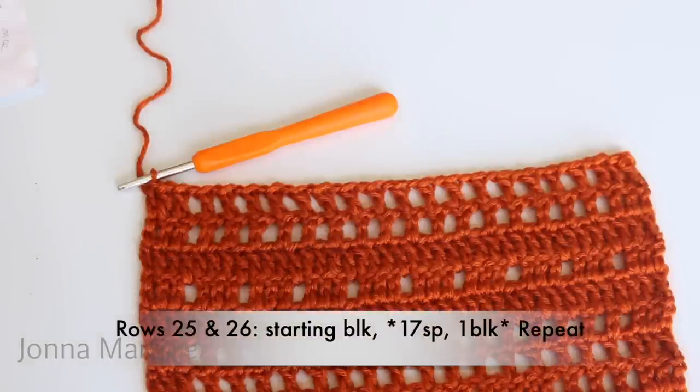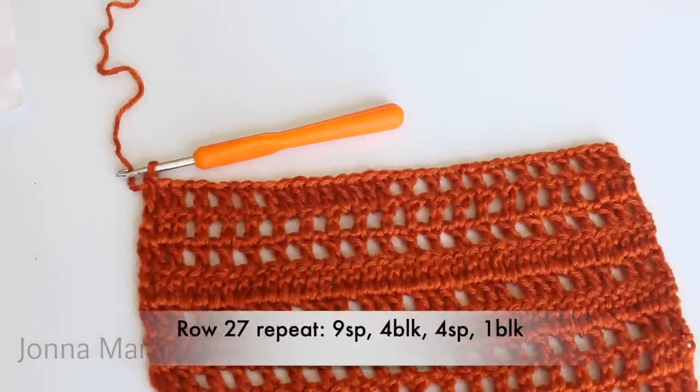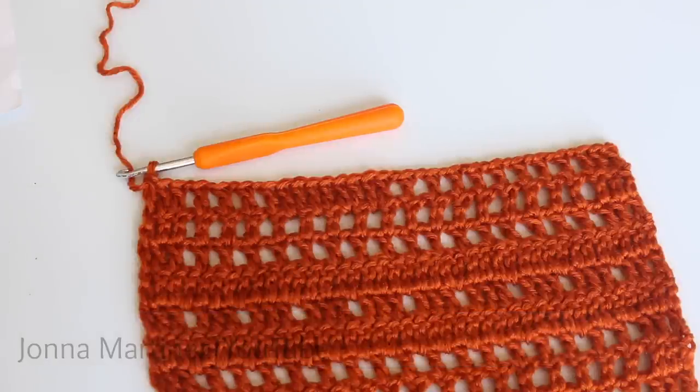Your repeat for rows twenty-five and twenty-six will be seventeen spaces, one block. Repeat all the way down your work, double crochet into your last stitch, and turn to begin row twenty-seven. Row twenty-seven repeat: nine spaces, four blocks, four spaces, one block. Repeat all the way across your work, double crochet into your last stitch, turn to begin row twenty-eight.